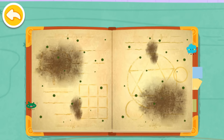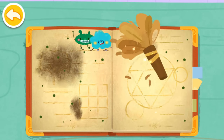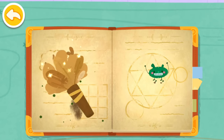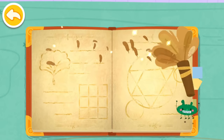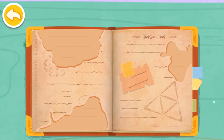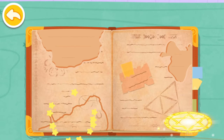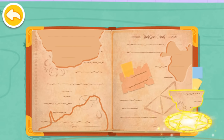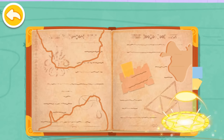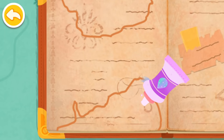The kid's magic book is broken! Let's fix it! Let's clean the magic book first. Let's clean the flower. Let's get started!